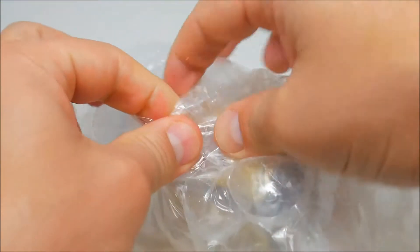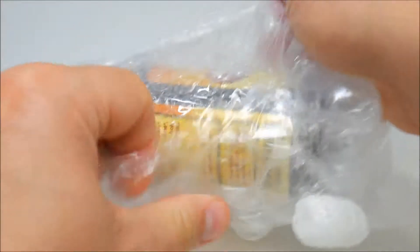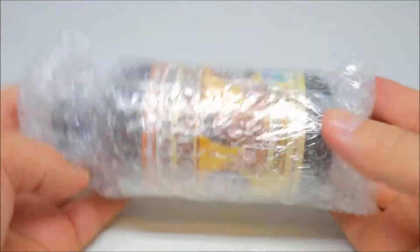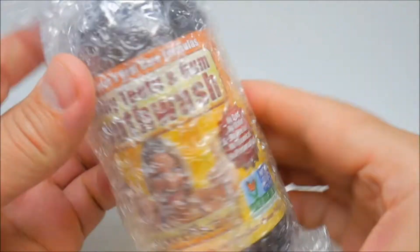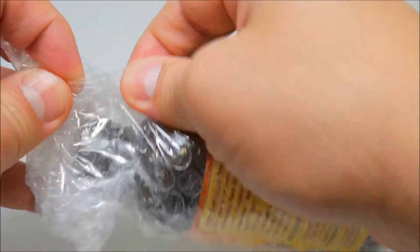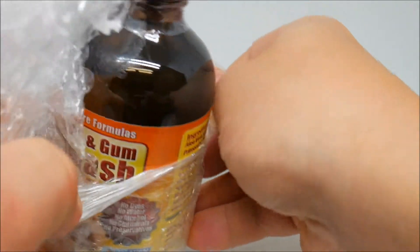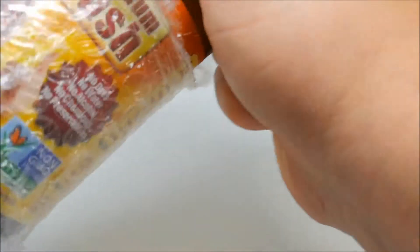So in this bag, you can see this wall protector — it's a glass material, that's why it's well protected. I just ordered this and just got it the other day.